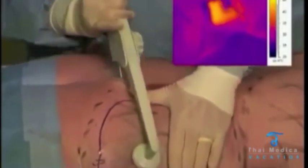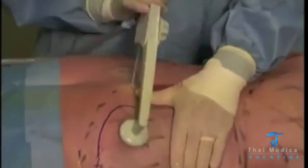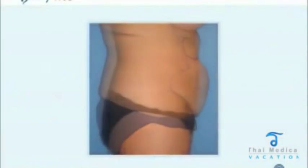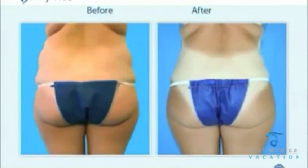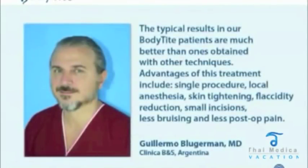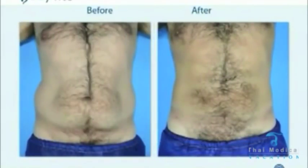The epidermal temperature never goes above 40 degrees — very safe technology and very effective. I'm now going for contour as I'm doing this, as well as coagulation and suction, staying at 60 degrees.